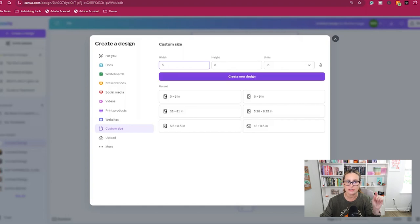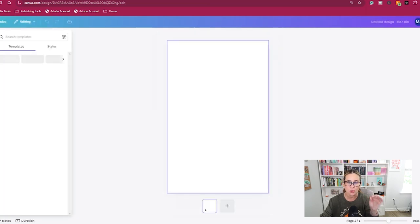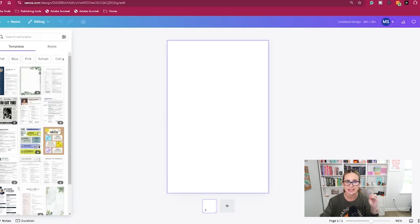The first thing you're going to do is go to Canva, go to Create a Design, and use Custom Size. The size of my book is 5.25 by 8, so I'm going to create the size just a tad smaller so it fits nicely in the book — for me that's five by eight. Go ahead and hit Create New Design.